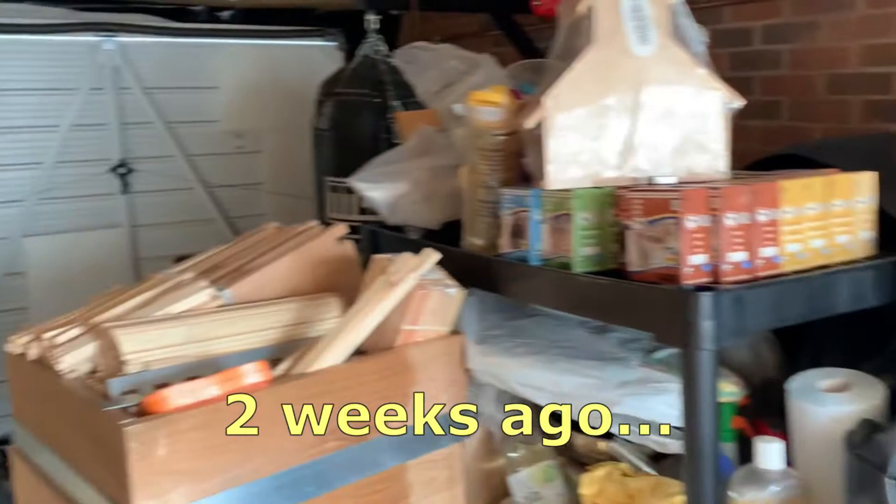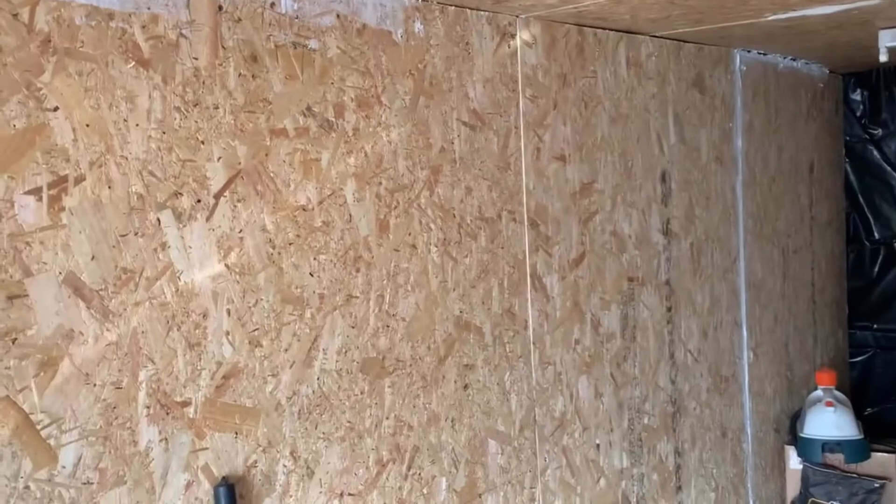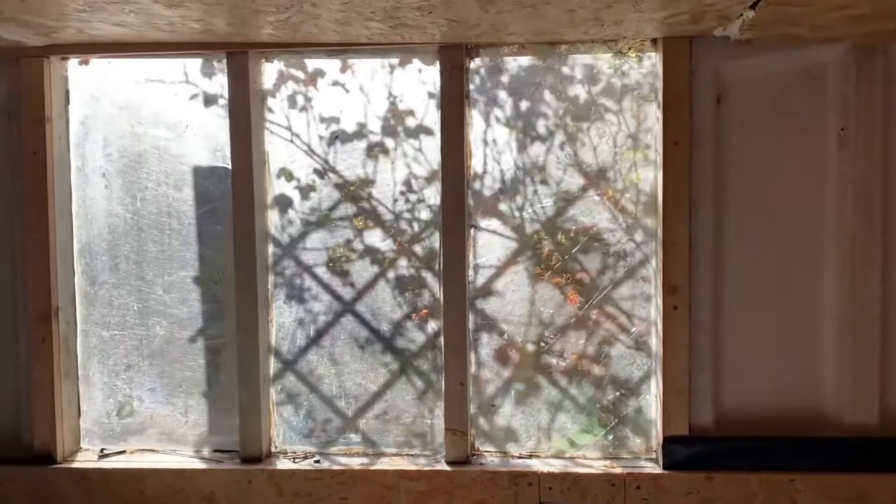Very quick update today. Still mayhem but I finally managed to get the USB up this bank holiday weekend. On the main wall and the back wall where the window is.